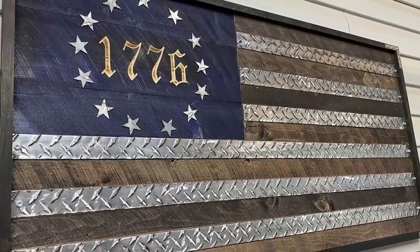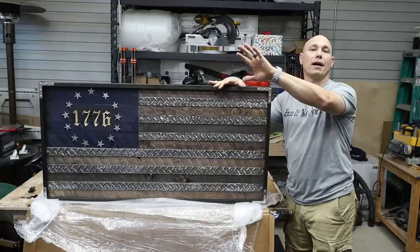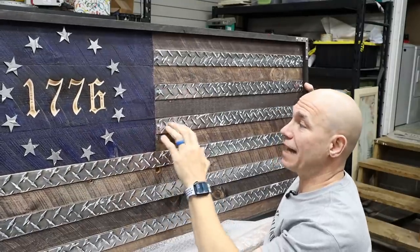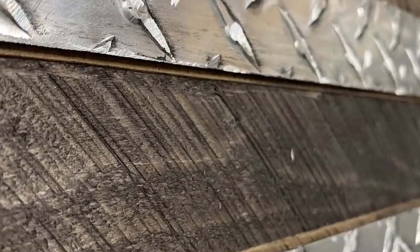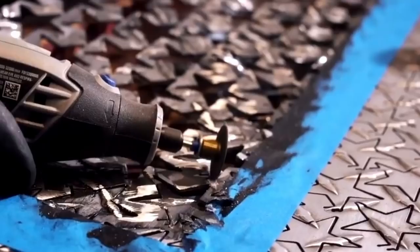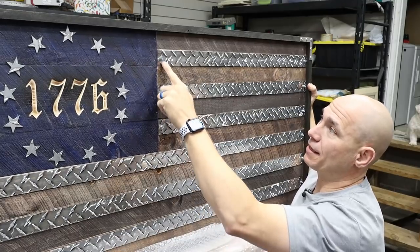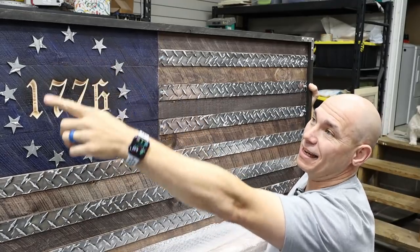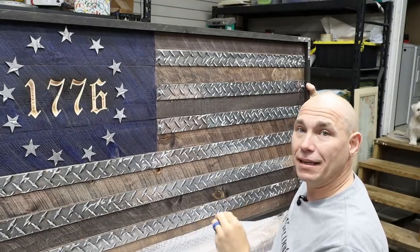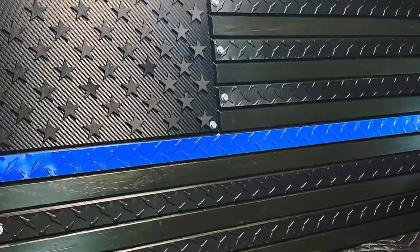This is a 731 flag — he made this one just for me. I appreciate him doing that for us. This is going to hang right over the miter saw. So his flags feature diamond plate and wood. He CNC'd this 1776 on there. He's got these stars that he gets custom made for his flags only. There's a lot of detail that goes into these flags. He's got bolts and metal pieces on the corners.